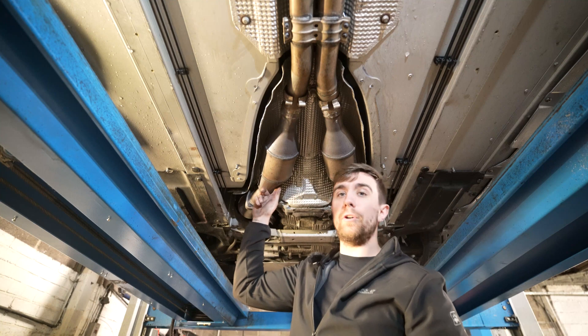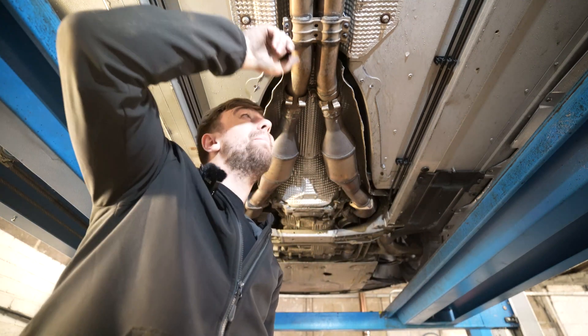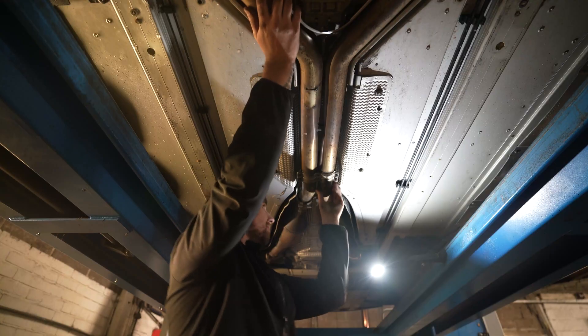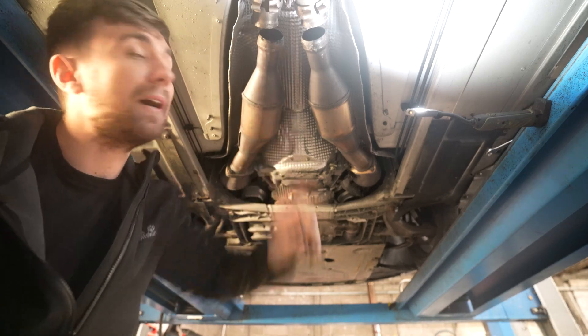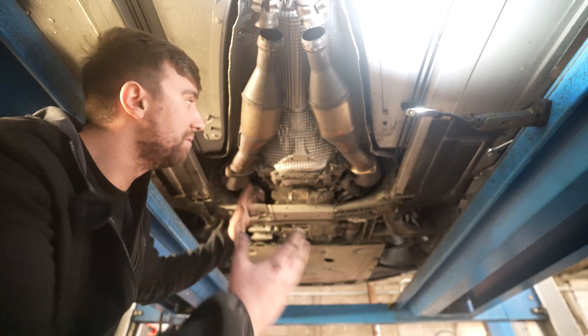At this point I suggest leaving one nut attaching your secondary cats to your primary cats. Now go just above this bracket here — there are some hangers — and slide it back to remove this pipe from its hanger. As you can see, the two cats have now dropped out of the pipe, so they're separated. You can then remove your remaining nuts up at the front and remove the cats.